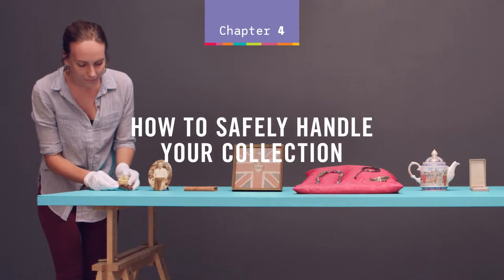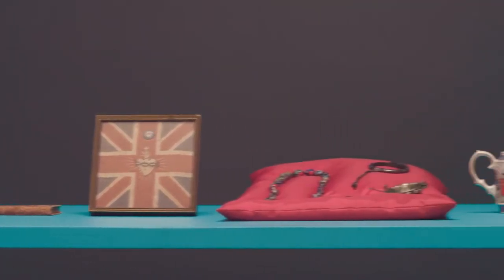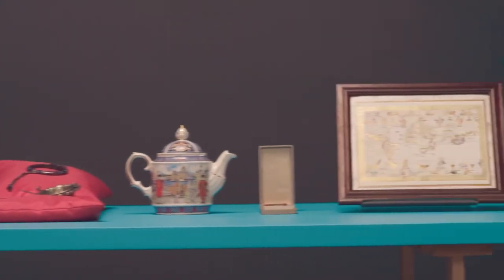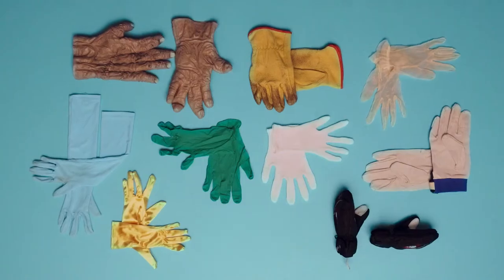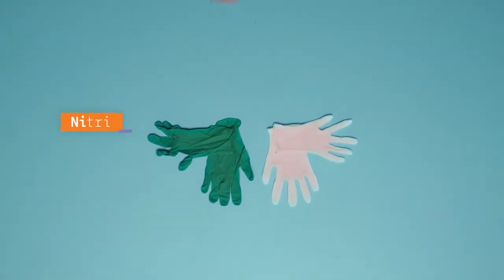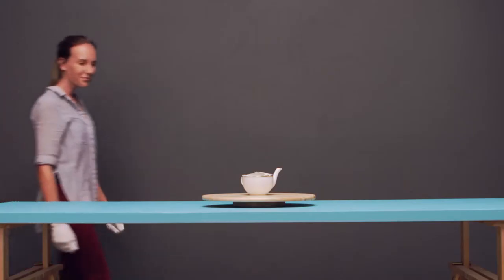How to safely handle your collection. Careless handling is one of the most common causes of damage to collections. If you are required to handle your collection, use fitted, powder-free gloves. Clean cotton or nitrile gloves work best.